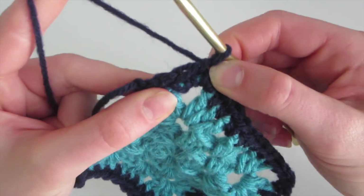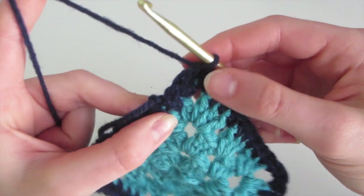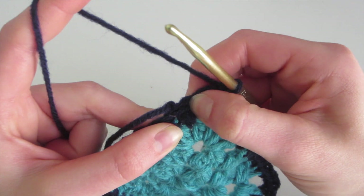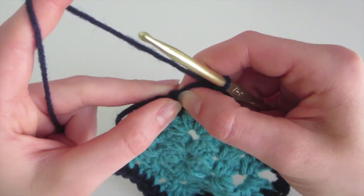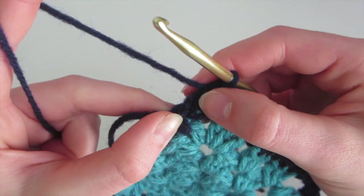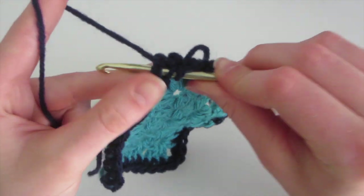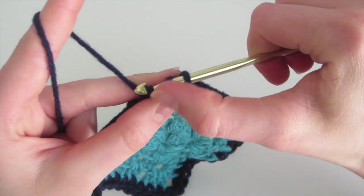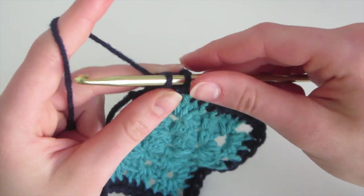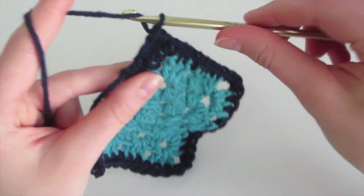We've started in this corner, and now we're going to skip the first single crochet and insert into the next. So we skip and insert here, and we're going to do five double crochet into it. Yarn over, insert, yarn over, come out — so we have three loops on the hook. Then we yarn over and pull through only the first two, leaving two loops, yarn over, and pull through the last two. So that's one.